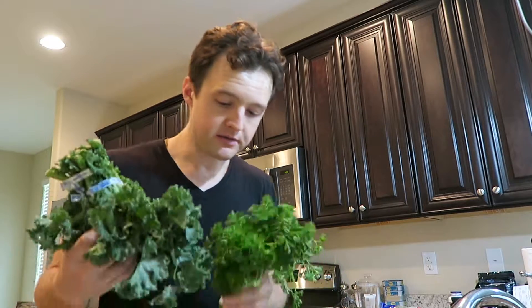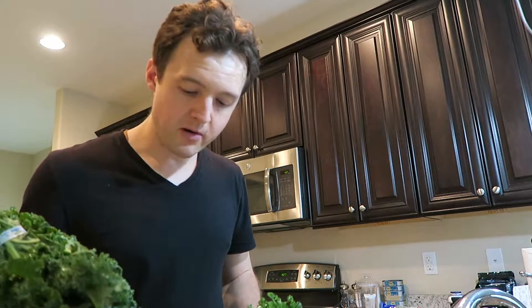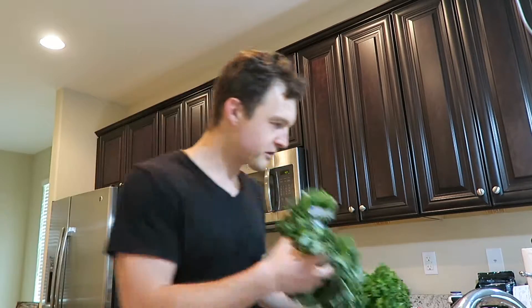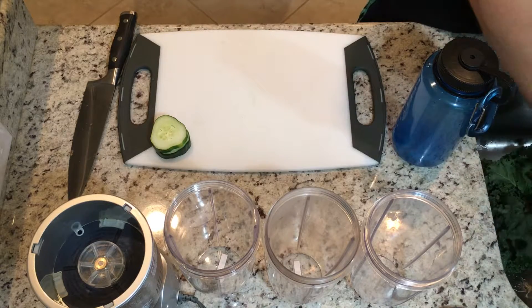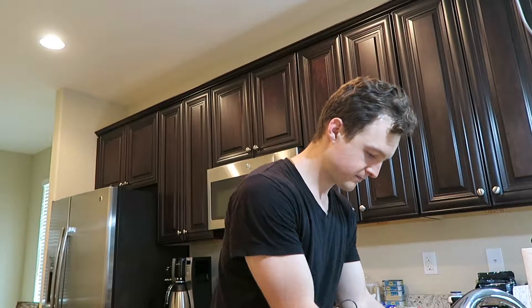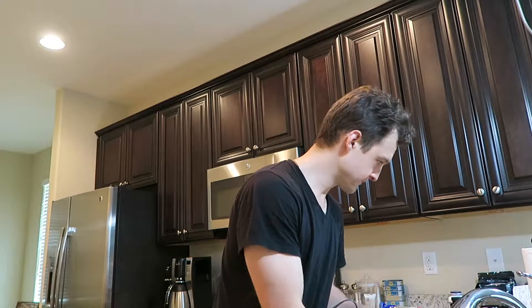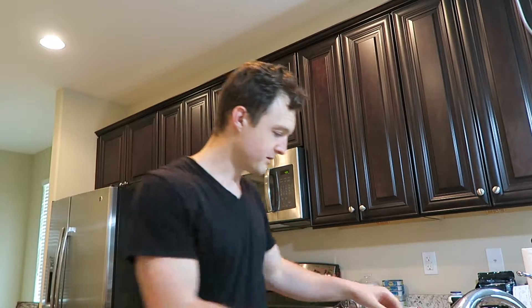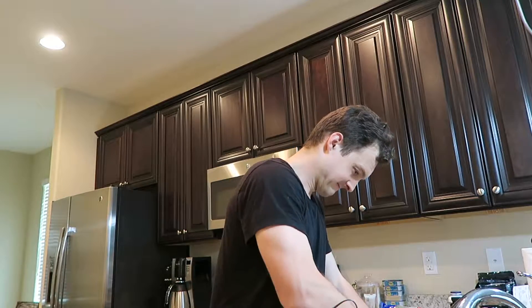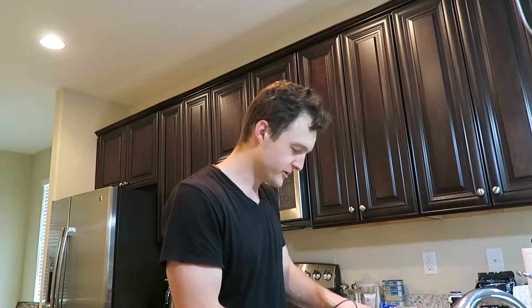There are six primary ingredients in this green drink: kale, parsley, spinach, cucumber, celery, and lemon. Those are your primary vegetable ingredients. We're going to make sure we wash everything thoroughly. You can also buy pre-washed stuff at the supermarket if you prefer — no problem. I try to go for the best possible produce, so I go organic when I can. That usually works out better in the long term.